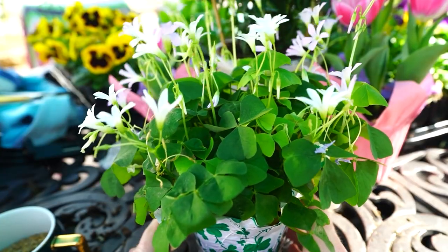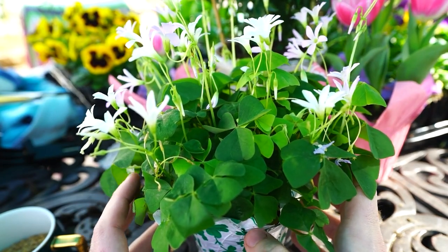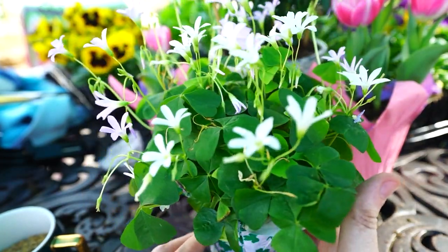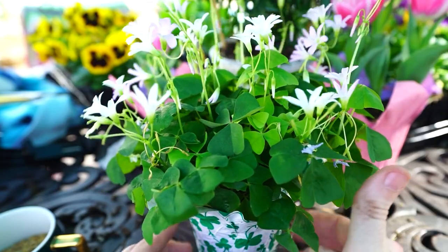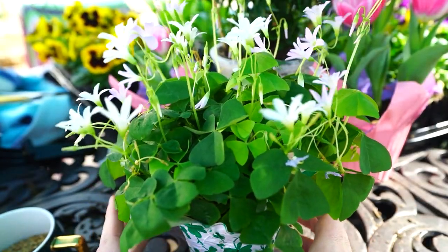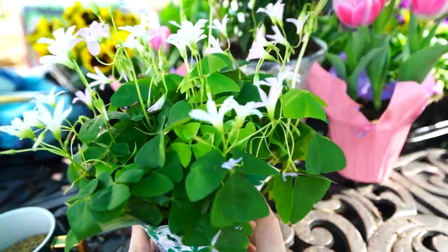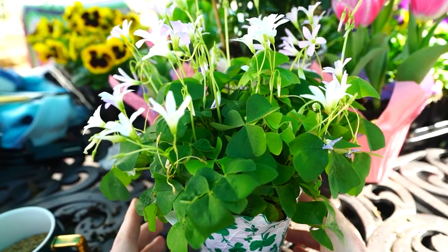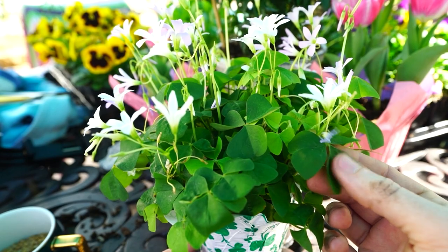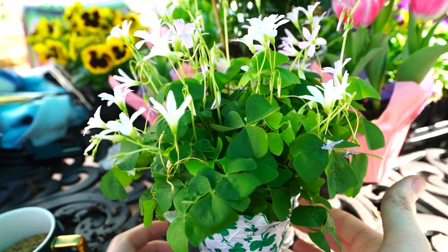Maybe don't keep them directly next to a window in climates where your sun comes through those windows really, really strongly, because that could scorch the foliage. They can take a good amount of sun, particularly in more mild climates. If you're unsure, it doesn't hurt to start with really bright indirect light and then bump it up or scoot it down. Fairly easy to gauge what the plant prefers — if the foliage starts to get any browning or scorching on it, dial it down some.